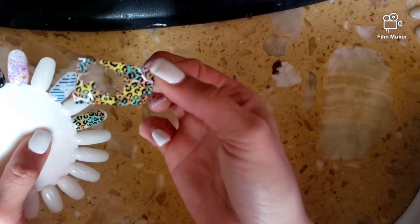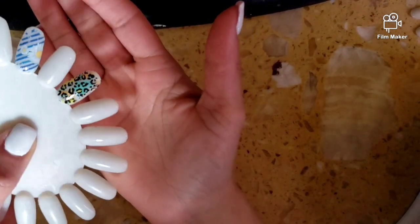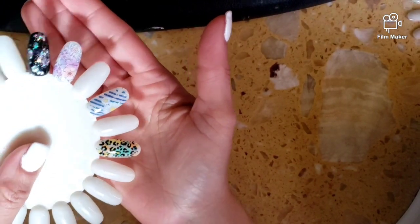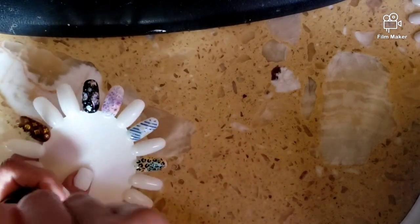And voila! See how simple — looks really, really cute. And then I use Madam Glam's top coat and cured it.